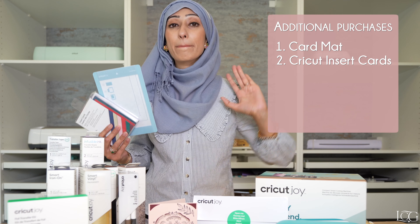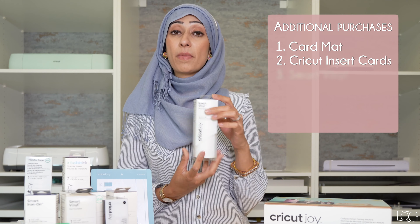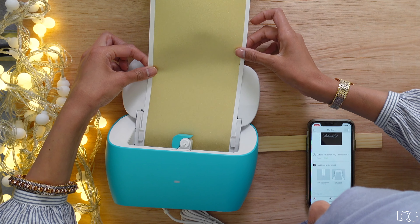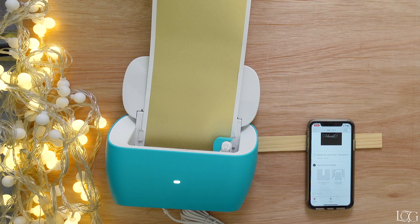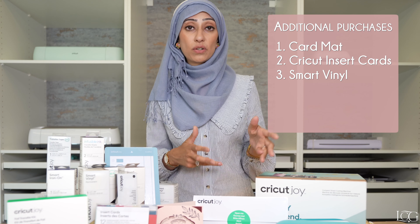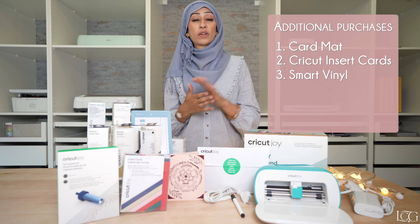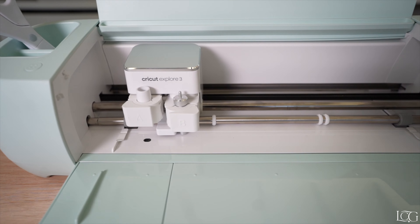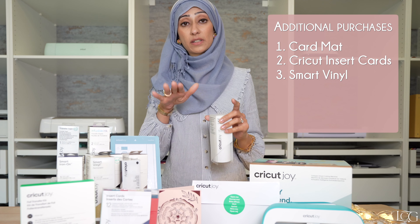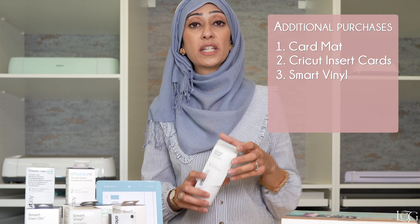There are some items that I highly recommend for your additional next step purchases when you buy a Cricut Joy. The card mat and the specially made Cricut insert cards allow you to make greetings cards in minutes, just like this one — I will show you that in a moment. The next would be smart vinyl. This is specially engineered vinyl that can be fed directly into your Cricut Joy without using a mat. Those familiar with the Cricut universe will know that this technology was first introduced with the Cricut Joy.